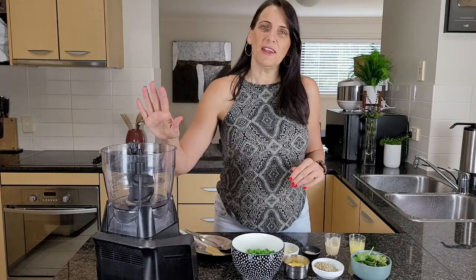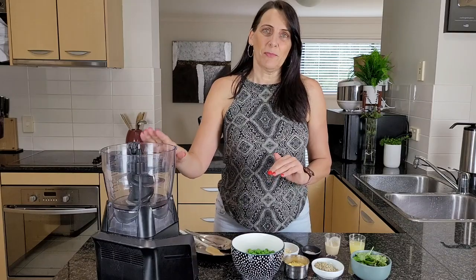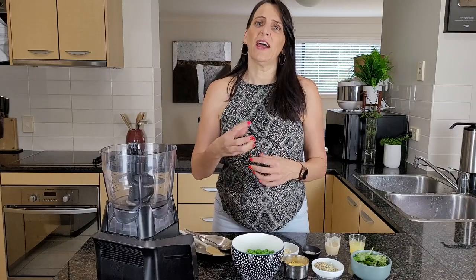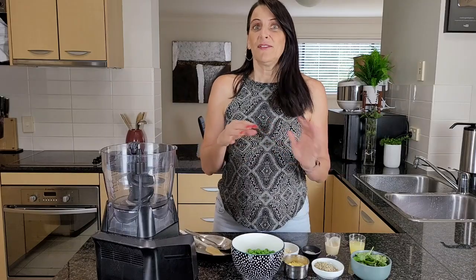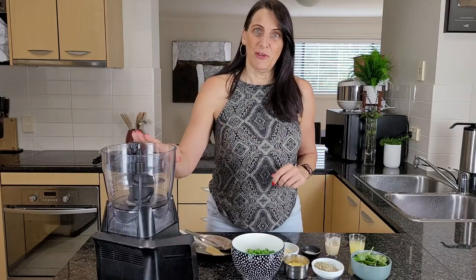For this I'm going to be using my food processor. You could also do this in a blender but you may not get as coarse of a consistency, so it just depends how thin or how chunky you like your pesto as to which piece of equipment is ideal to use, but I like to do mine in my food processor.